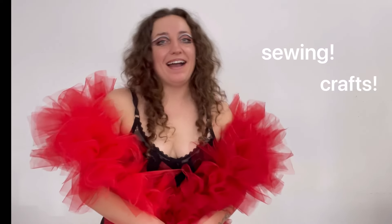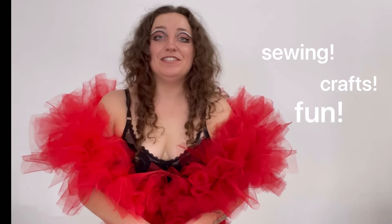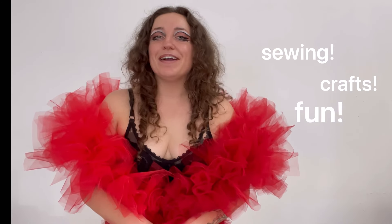Thanks so much for watching this episode. If you enjoyed it, please hit that like button, and if you want to see me talking about how to sew, make crafts, and have fun while doing it, please hit subscribe. I've been making TikTok tutorials for a while and have a lot of crafts up there in one minute or less. This is actually my first time making a long-form video, so I hope you enjoyed it — it's a little different for me to be so on camera, so please be nice. Thank you so much and I hope you have a great day.